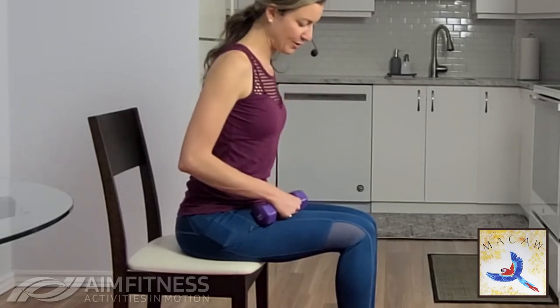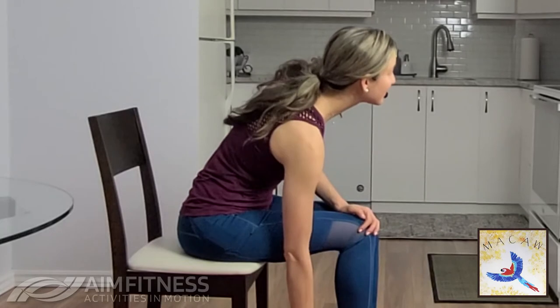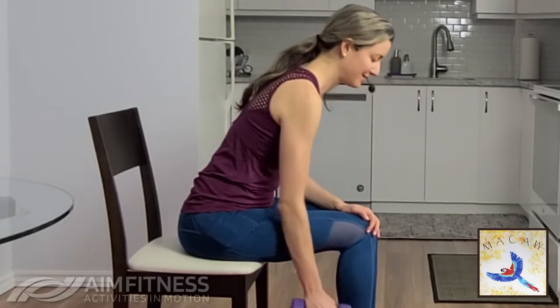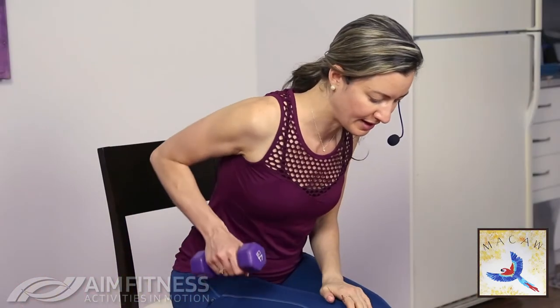Now we're going to move into a great exercise for your back. If you've got a weight handy, grab the weight — if you don't have a weight, you can use a water bottle or a can. Lean over slightly, keeping your back nice and straight. Rest your arm along your legs, straighten your arm, making sure you're not leaning to the side — keep yourself centered. Bend your elbow, lift the weight and lower down. Breathe in on the way down, exhale and lift. We are working the upper part of your back — be sure to squeeze your shoulder blade back as well.